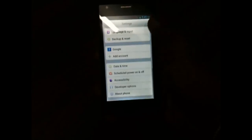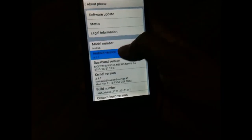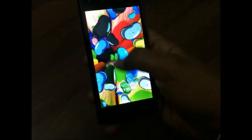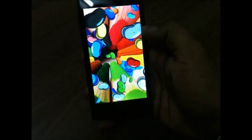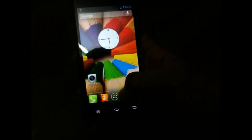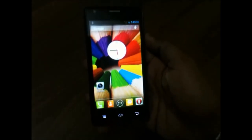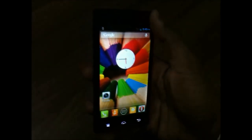I'd like to mention that when I booted up the device for the first time, I got an update of around 25 MB. We have Android 4.2.2 on board, and the screen seems to be pretty good — the viewing angles are also very good as it is an IPS screen.